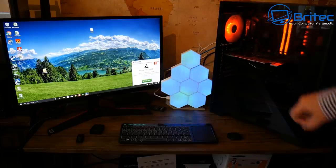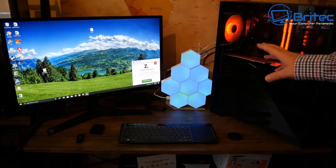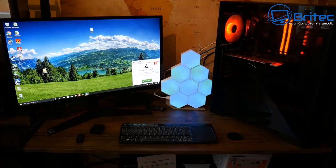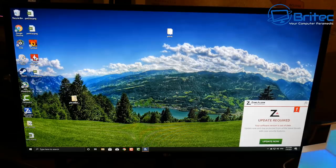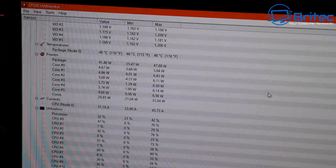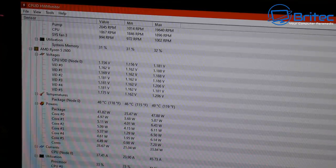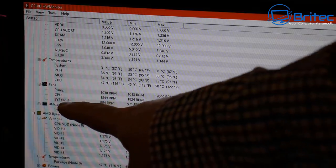I wanted to get idle temperatures and also maximum temperatures for the CPU with the thermal compound on it. This is the stock cooler we're using. Opening up Hardware Monitor, we can see the temperature is at 48 Celsius, which is pretty toasty for a stock cooler with stock compound. This is the compound that comes pre-applied on the stock cooler, so I haven't changed anything.